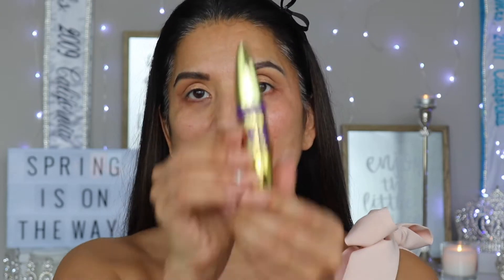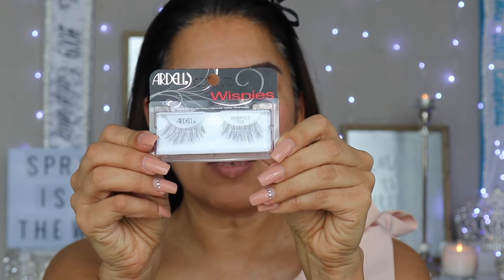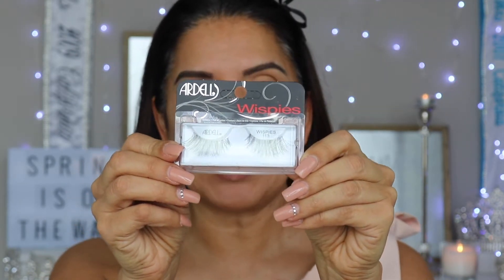Now that we have that shadow applied, I'm gonna go in with the big lash mascara. And what would any look be without lashes? I'm gonna go in with the Ardell's 113 Wispies.